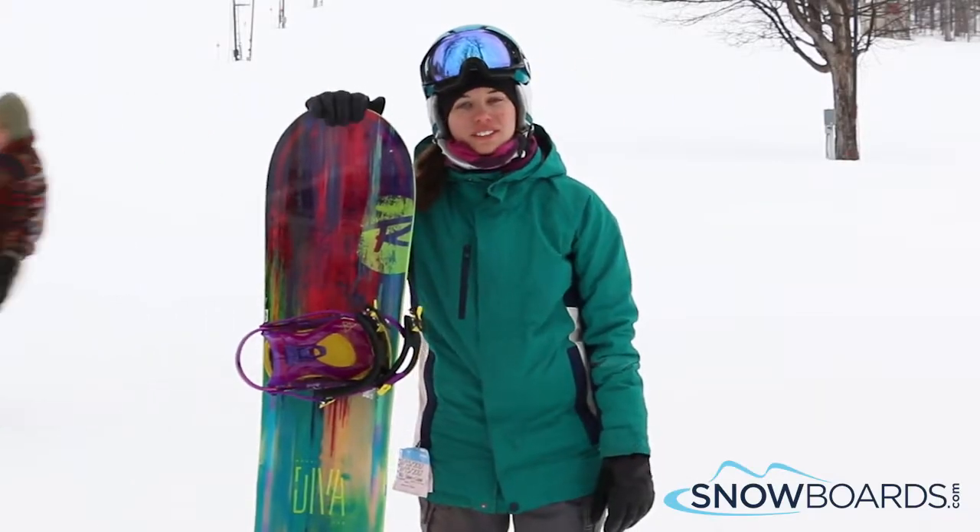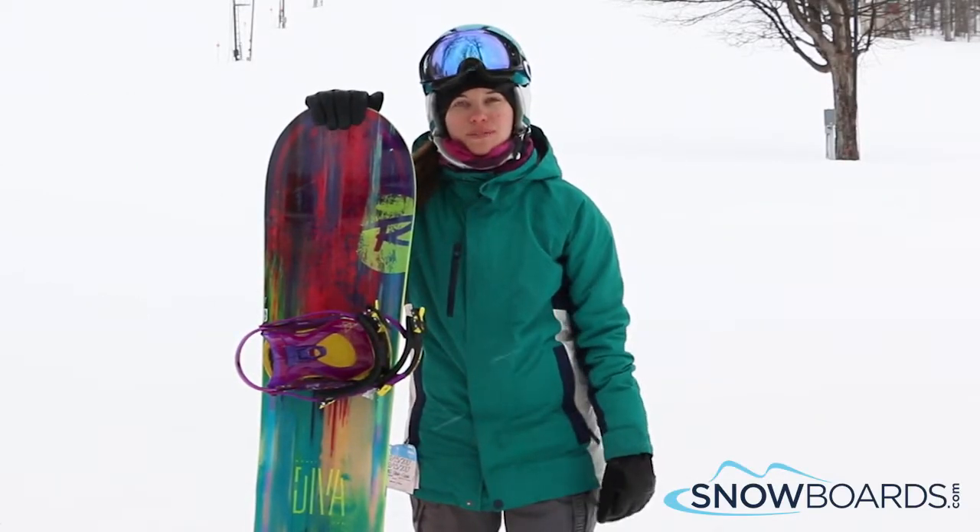Hi, I'm Megan. I just got off the Rossignol Diva. I give this board a 4 out of 5 stars.